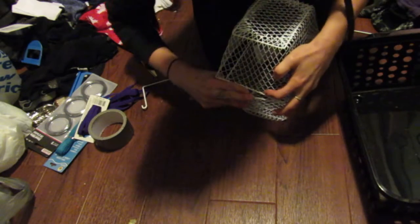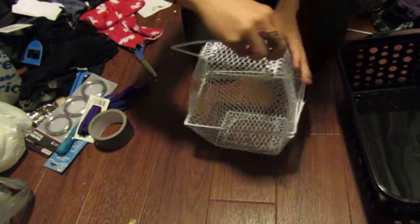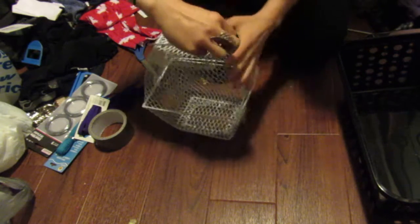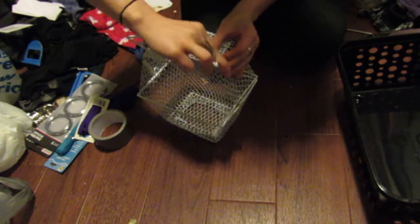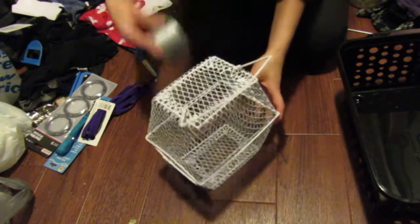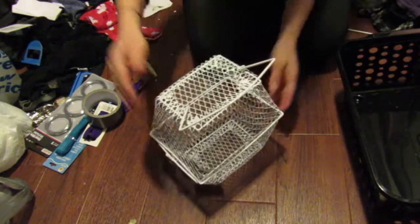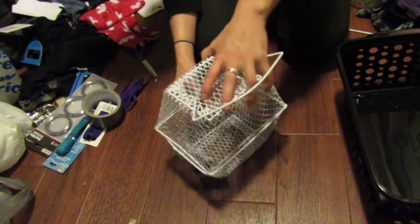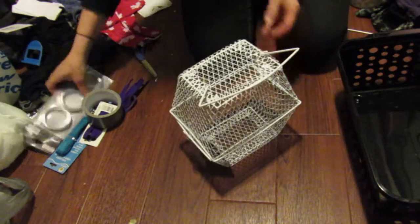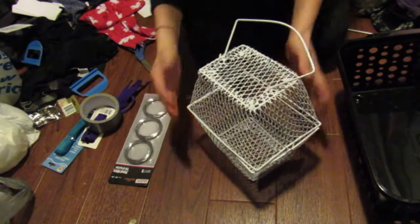You can just pop one inside the other and they already hold themselves together. Then take one of the handle pieces, bend it a little bit, and pop it through — and you've got a carrier. You could duct tape it around so it can still breathe, or you could use this steel wire from the store, put some on one side so you can flip it up as a hinge.